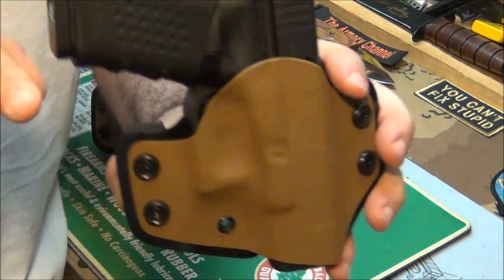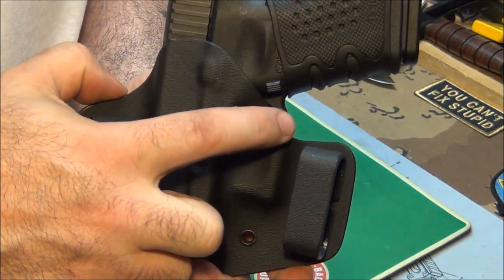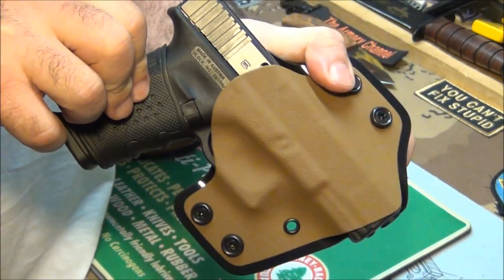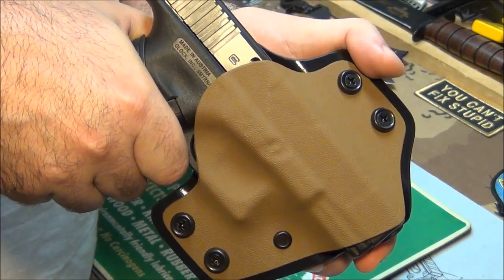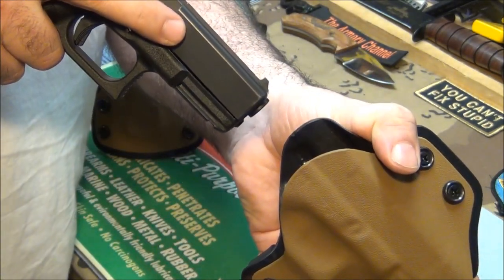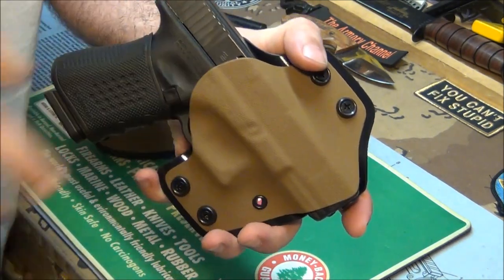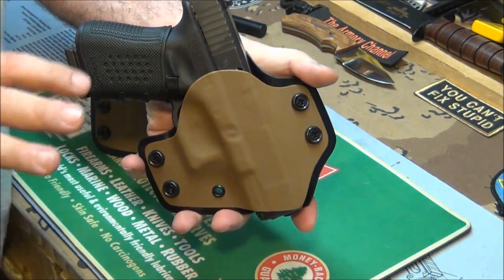Another thing he does is he leaves a lot of clearance in here — that's very important. Some holster companies make the trigger guard come up too far, so when you put your hand around it, your hand's bumping into the holster and you can't get a good grip. But this — even grabbing it the wrong way — there's still a quarter inch clearance where the holster isn't getting in my way. So normally how I would draw, I can just reach for my holster and get it out right away. Nothing's going to get in the way when I reholster either.